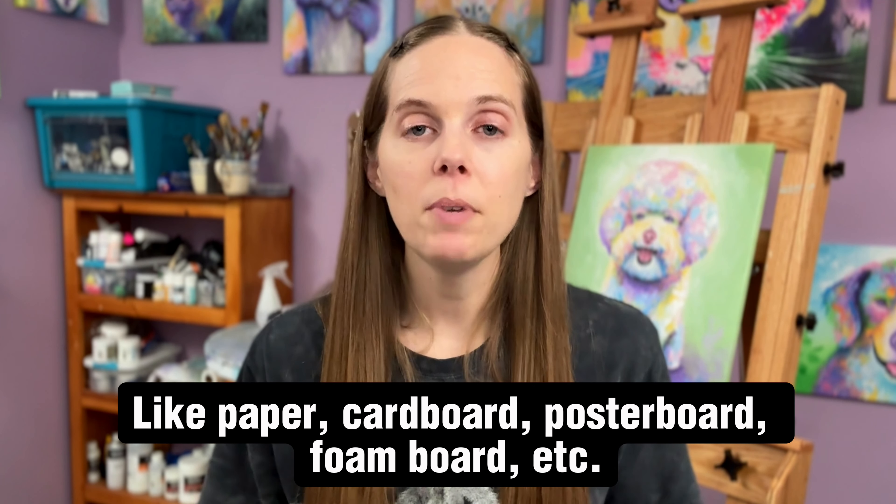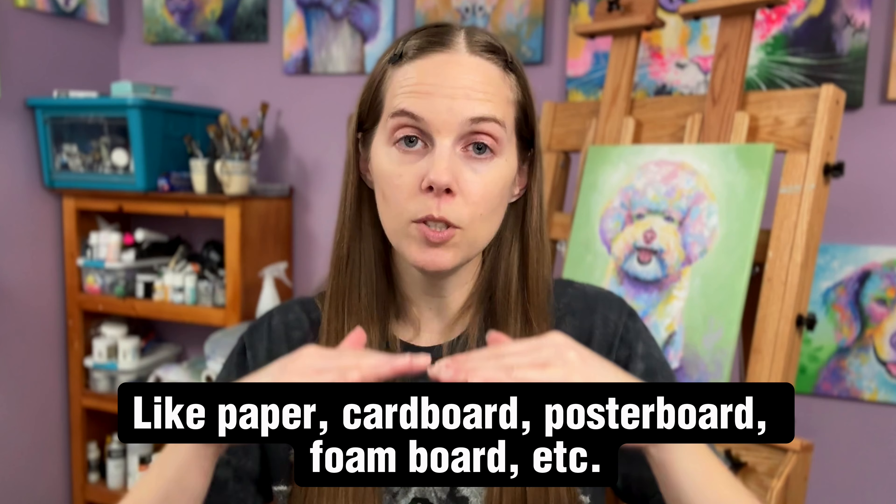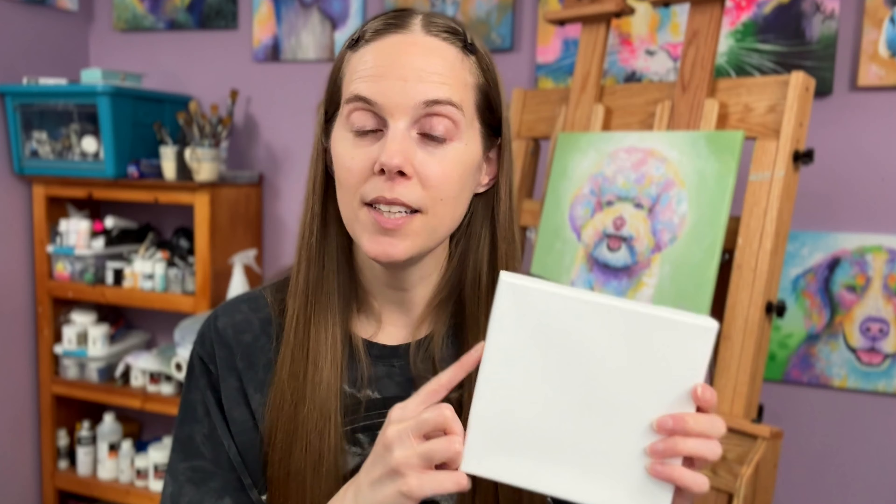Gesso is used as a layer in between the canvas and your paint, or in between wood and your paint. It can go on a lot of different surfaces, but it adjusts the amount of absorption of your paint into the substrate. A lot of people get pre-made canvases that are pre-primed, meaning the gesso has already been applied. When you paint on a primed canvas, the paint won't absorb into the canvas underneath, which is great from an archival standpoint — your colors will be lightfast, they'll stay the same, it won't crack, and your paint won't peel off.